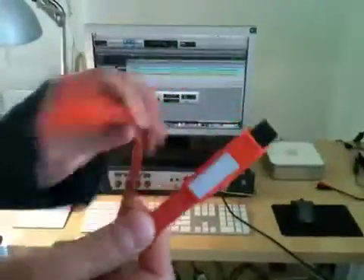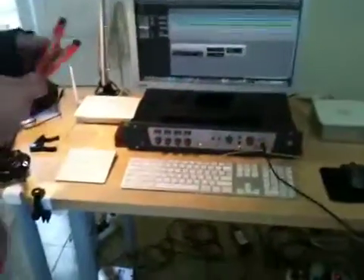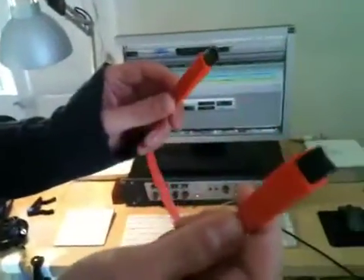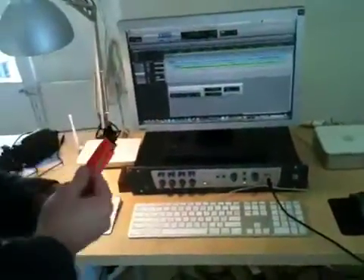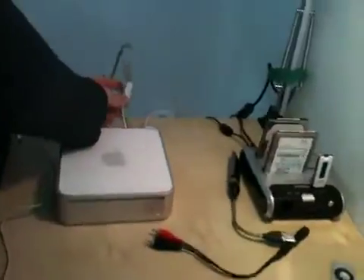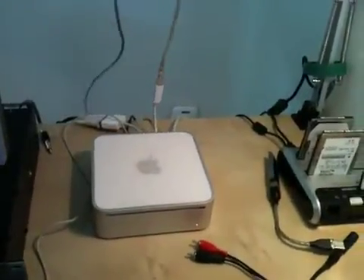I'm going to show you why this cable loses its connection with any recording device. This is the LaCie FireWire 400 to 800 cable. Right now we have it hooked up using a Moshi adapter — this is a Moshi 400 to 800 adapter with just a regular FireWire 400 cable to the back of the DigiDesign.